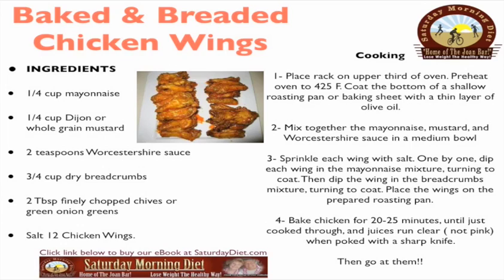Place rack in the upper third of the oven and preheat to 425 degrees. Coat the bottom of a shallow roasting pan or baking sheet with a thin layer of olive oil. Mix together the mayonnaise, mustard, and Worcestershire sauce in a medium bowl. Sprinkle each wing with salt, dip into the mayonnaise mixture to coat, then dip into the breadcrumbs mixture to coat.